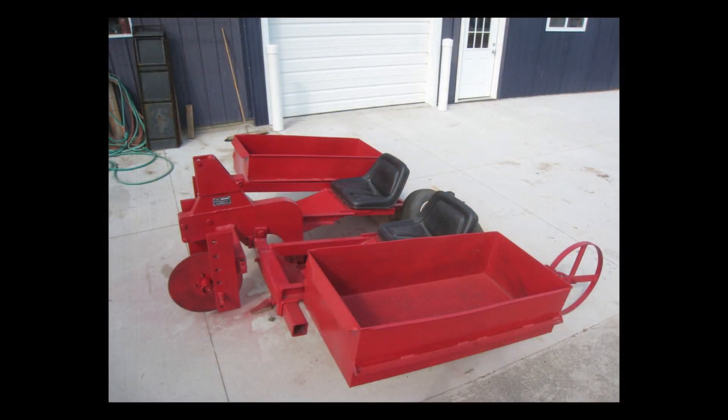Hi, I'm Tony Stefani with Hillside Christmas Tree Farm. I want to take a moment and explain how a Christmas tree planter works. We purchased our planter in 2019 and this will be our third year using it.